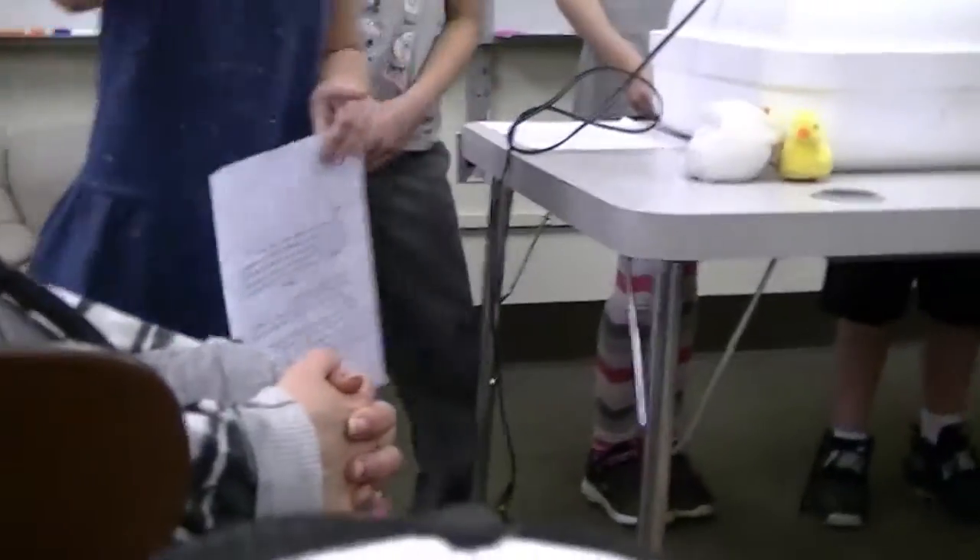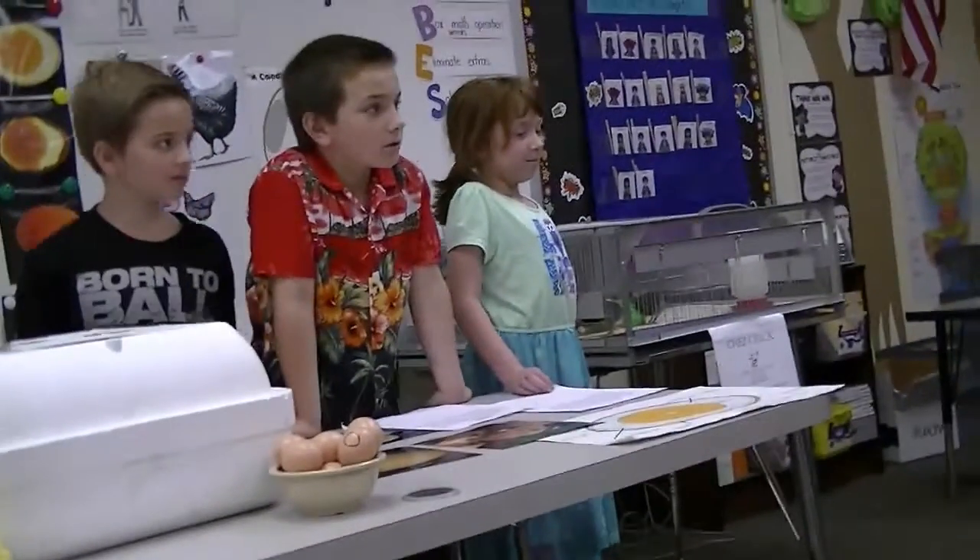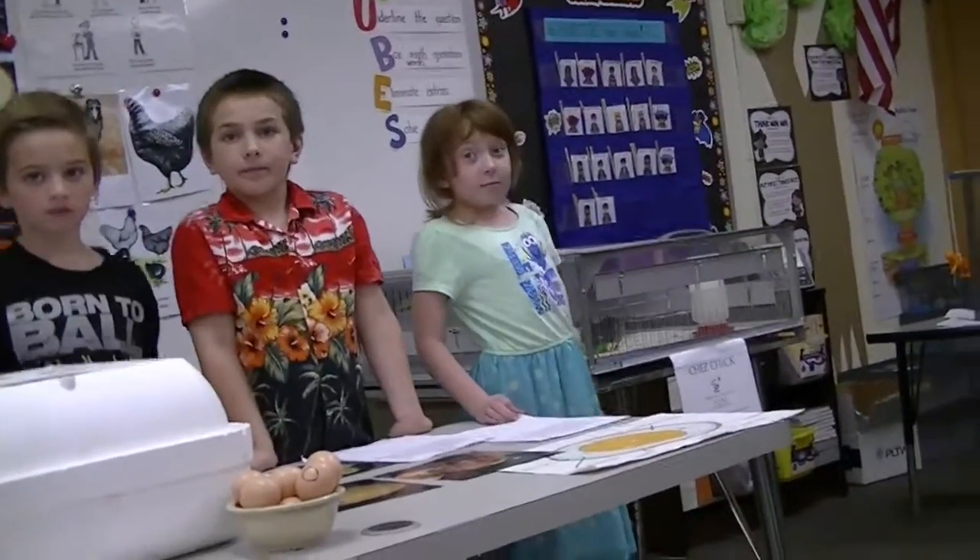One more question: why didn't anyone give the chicks a name? Because they're going to the farmer and we don't want them to have names because we don't want to get attached.